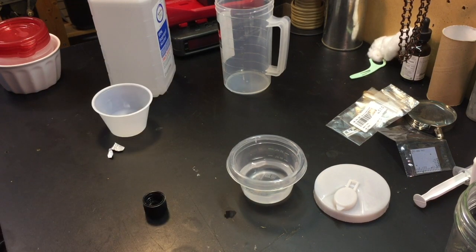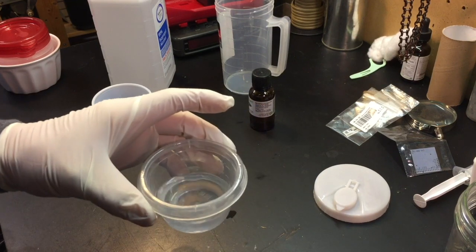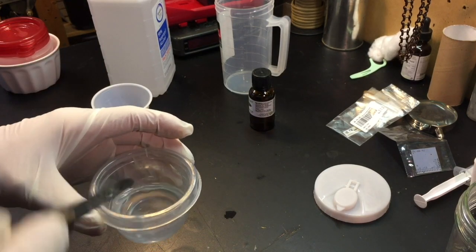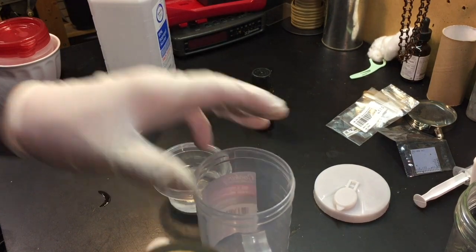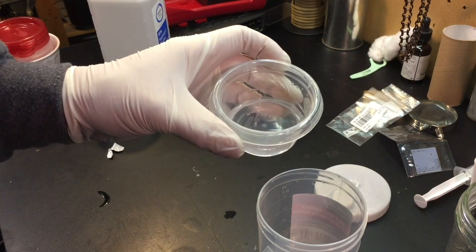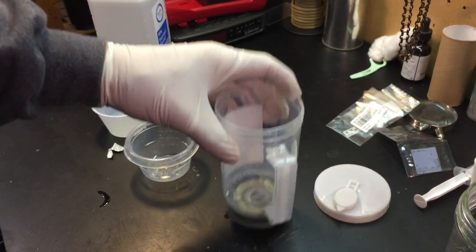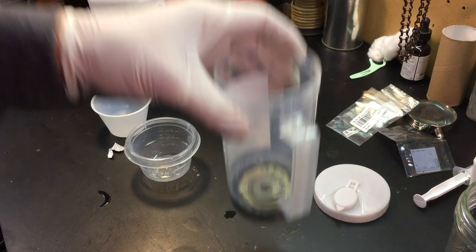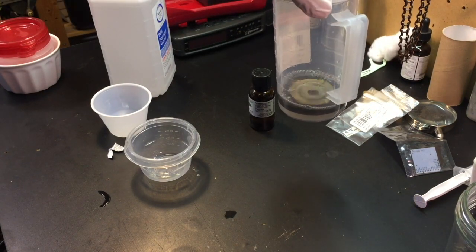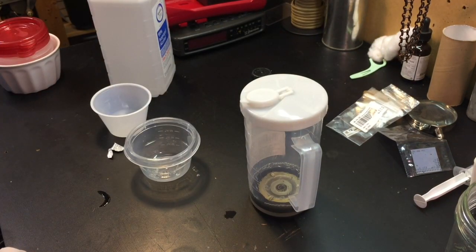That's about there, I guess. Give that a bit of a stir. Drop the roller into a container that I can put a lid on, because this will make my whole garage smell like wintergreen oil — which isn't bad, but probably gets tiresome after a while. The point is to have the part immersed in that mixture, which it appears to be. Put the lid on, and we'll come back and visit this every day or so to see what kind of change we get.